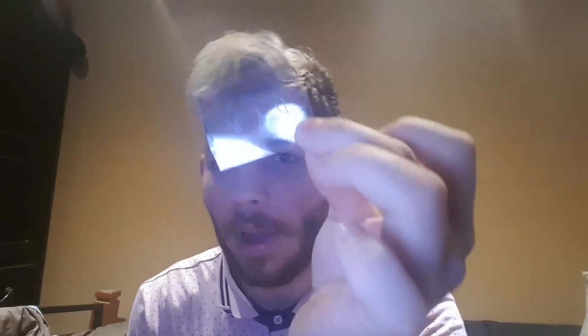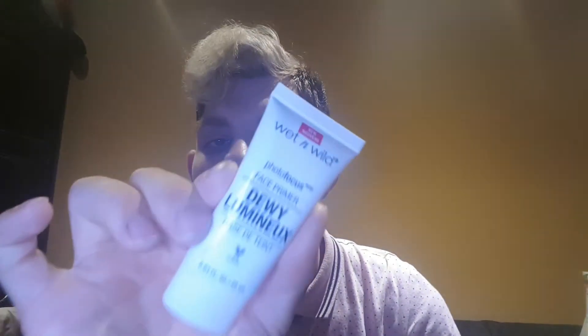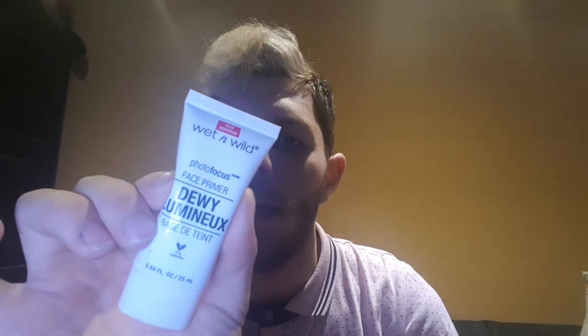I should get rid of the packaging that's in there. And then also, I have a Wet n Wild Photo Finish Primer. I use this lightweight formula infused with vitamin E — smoothing to the skin and applies makeup evenly. I use this around my forehead, cheeks, and chin.